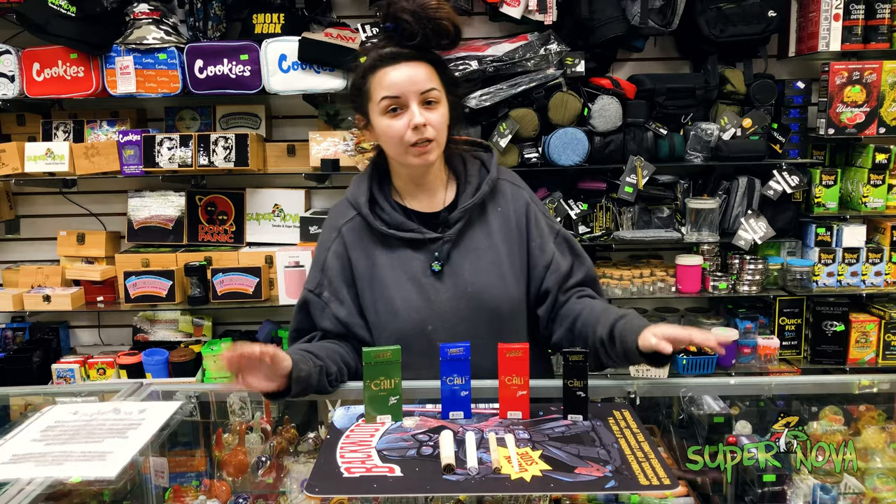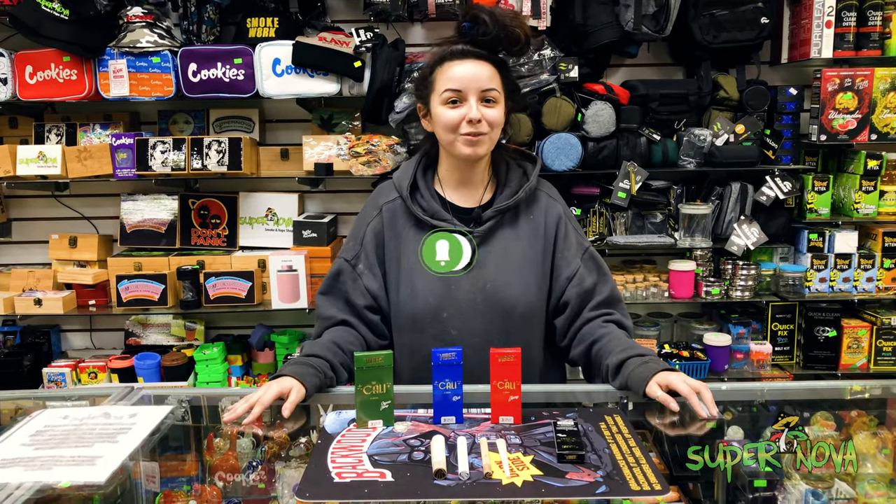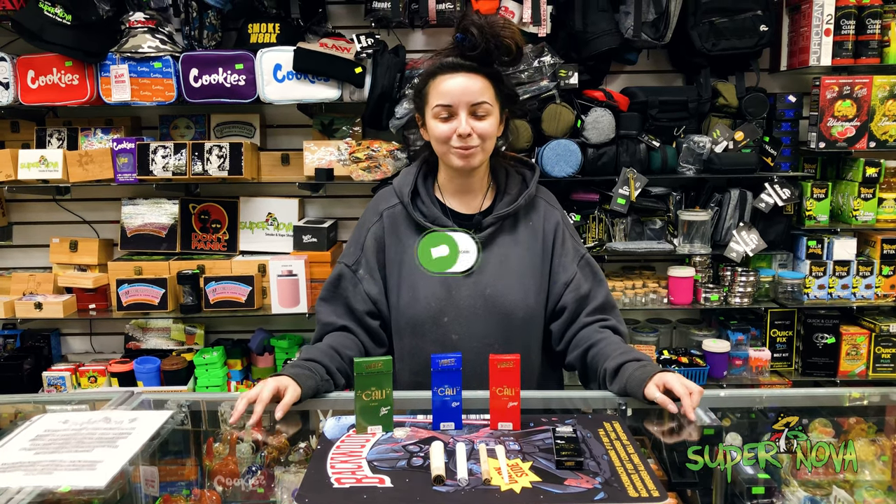So come on in to Supernova, any location in San Antonio, come pick up our Cali Vibes and say what's up. Don't forget to like, share, and subscribe!